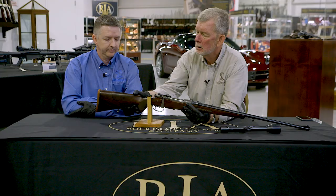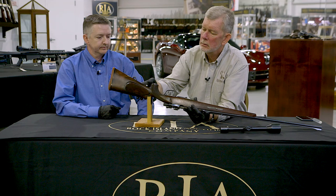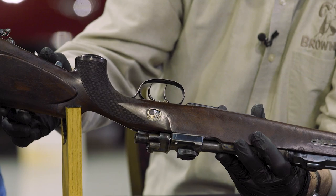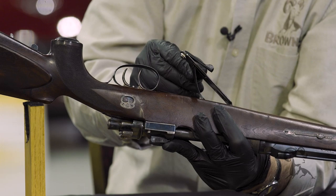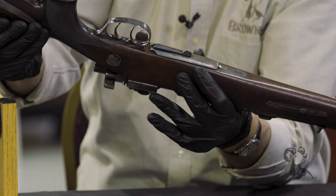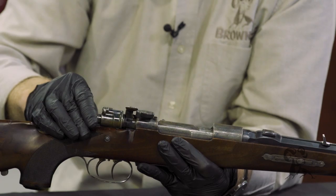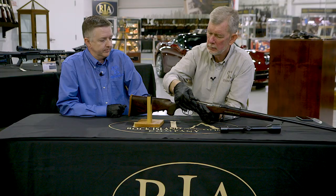This has a safety like a lot of the German drillings did back in the day. It has a lever release for the floor plate — very nice, very continental. The bolt handle is flat engraved — engraved checkering actually, not filed in. Very nice.